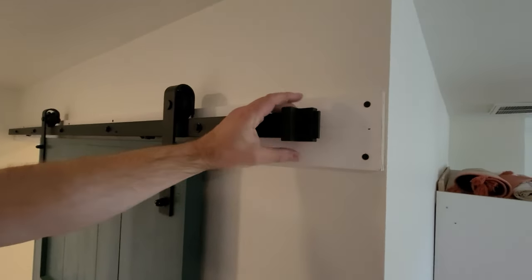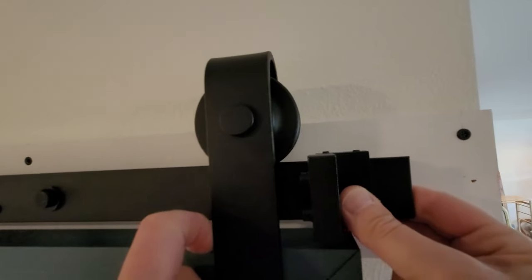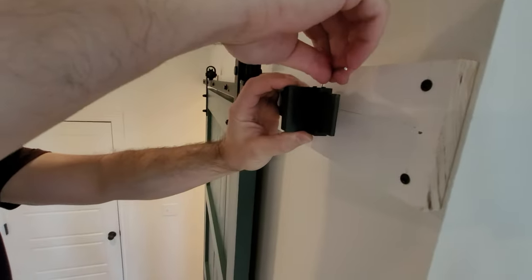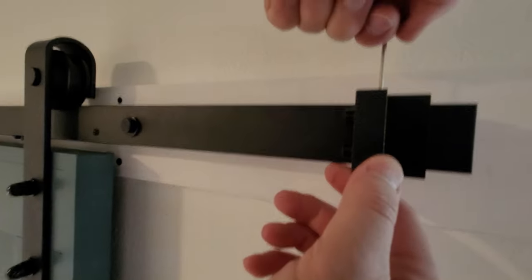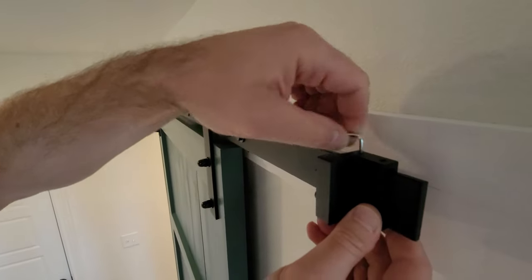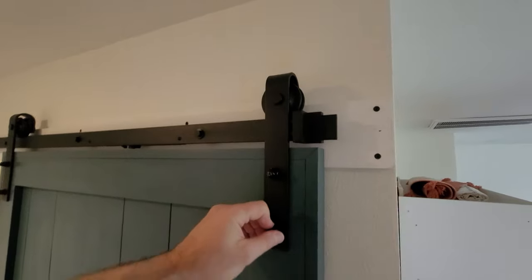The position of our door stopper is right at the end because this is the end of our wall. But if you have a wall that continues on, your rail may go out farther than necessary — so you can put the stopper wherever you want and tighten it with the screws. It comes with the hardware, and it makes sure the door can't slide all the way off the rails.